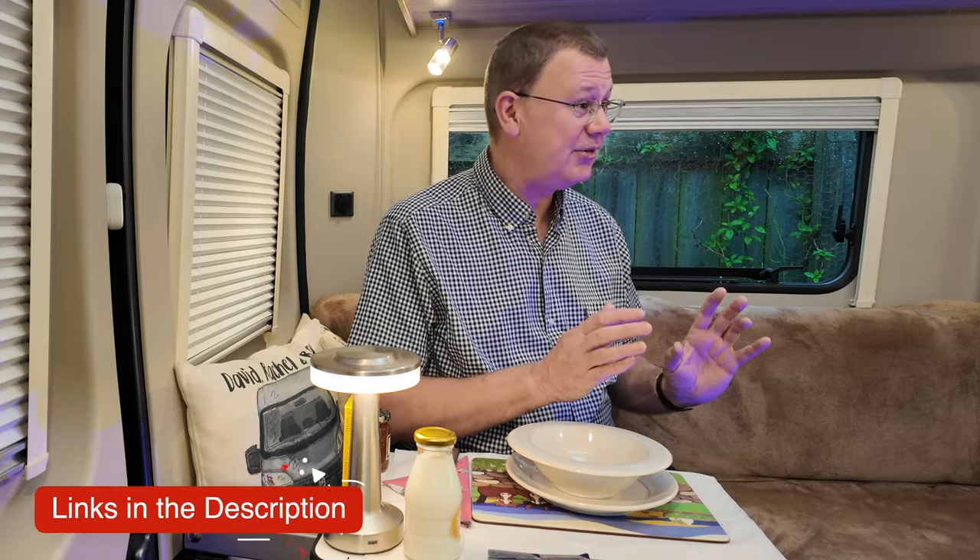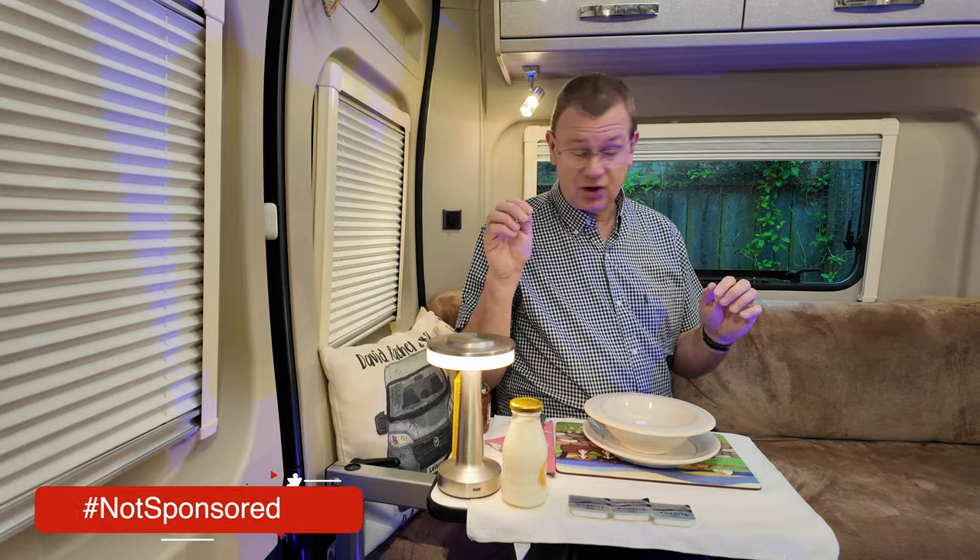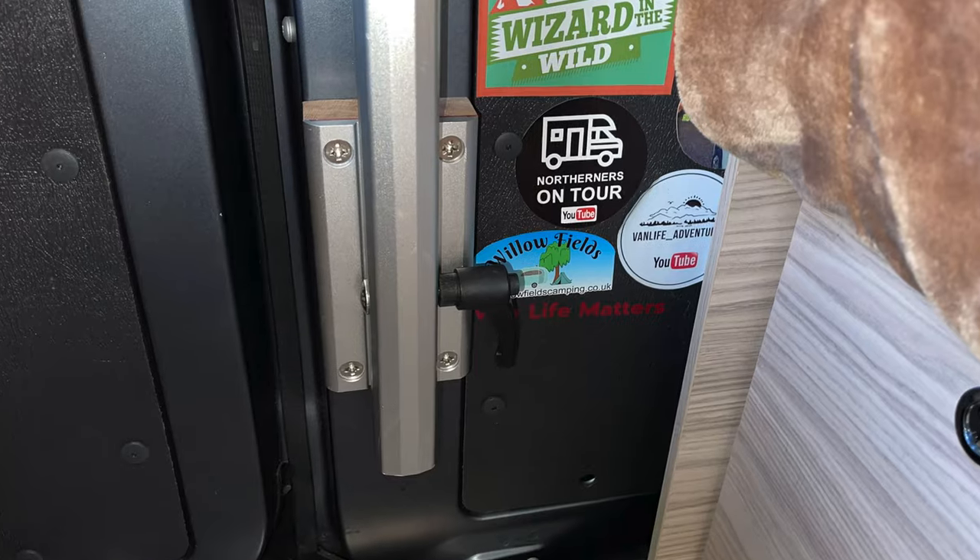Hi, I'm David and welcome to Leisure Bit. You join me for breakfast this morning as we try out the new table I've fitted — this is a rotating table, fitted on a Lagun style bracket which is mounted to the back door. Find out why I've done it that way and what benefits it brings.